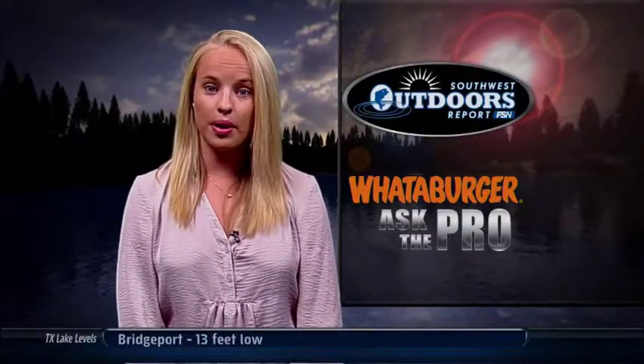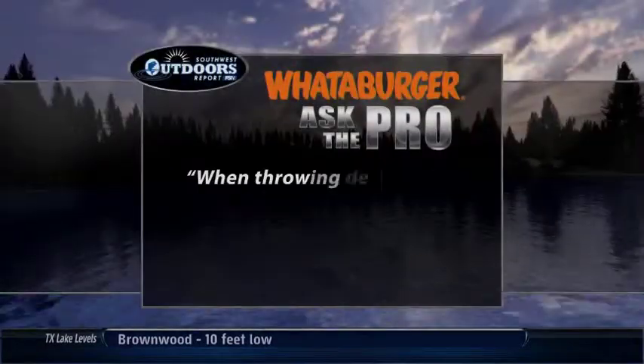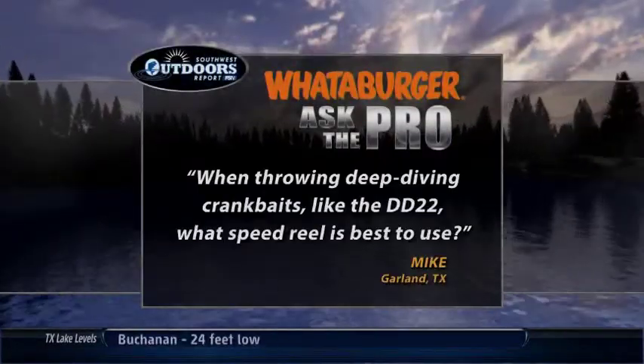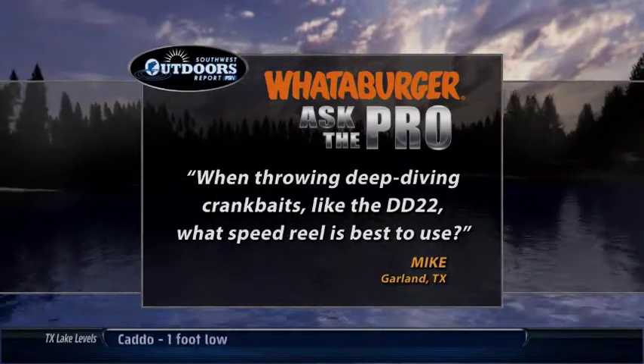Welcome back everyone, it's time for the Whataburger Ask the Pro. Our question this week is from Mike in Garland, Texas, who wants to know: when throwing deep diving crankbaits like the DD-22, what speed reel is the best to use?